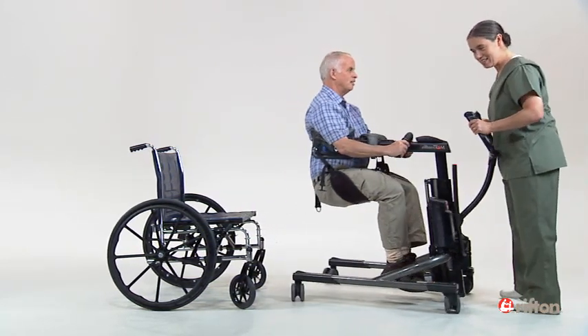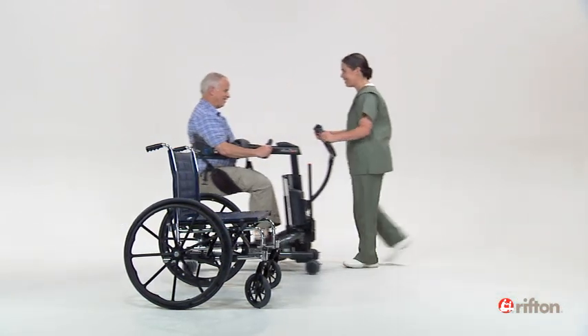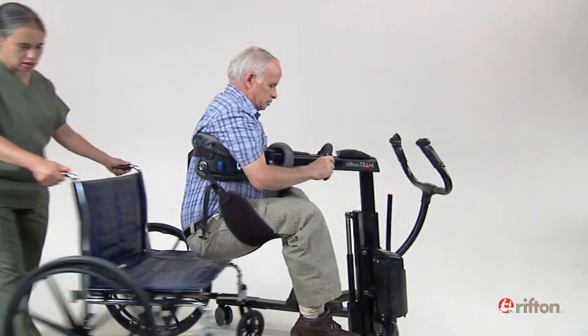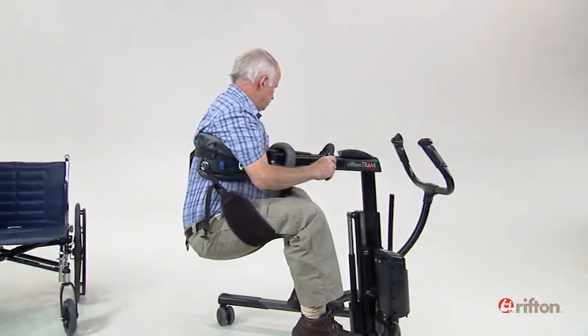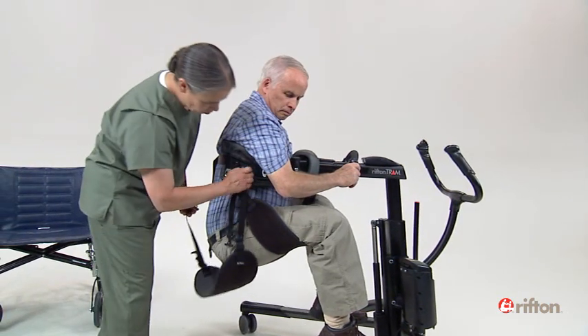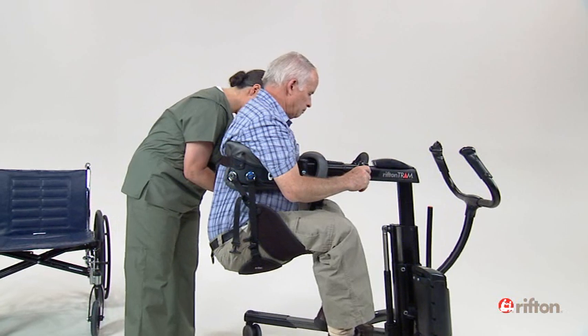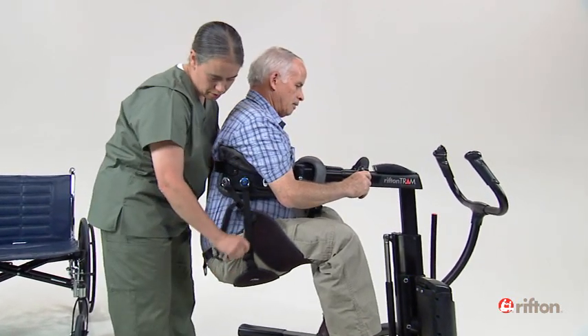When your client is positioned properly, the thighs should be parallel to the floor. If your client still sags uncomfortably even after adjusting the thigh straps, take a third thigh strap and place it under his seat as shown here, pulling the adjusting straps snugly from behind.